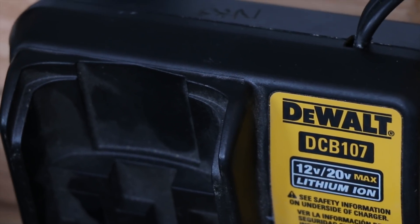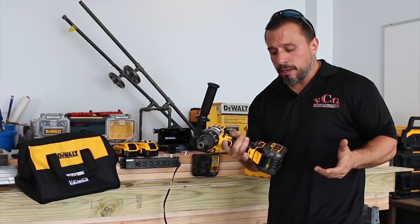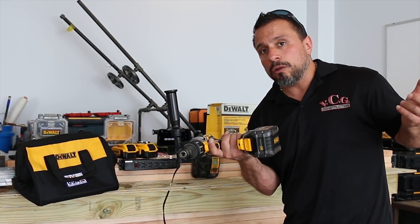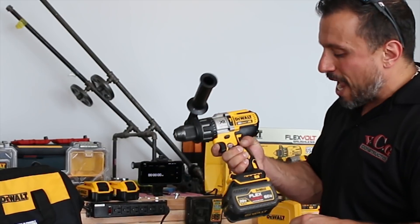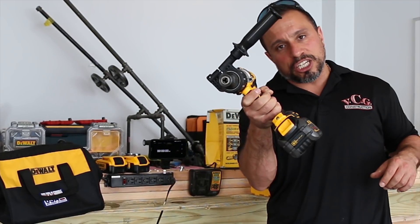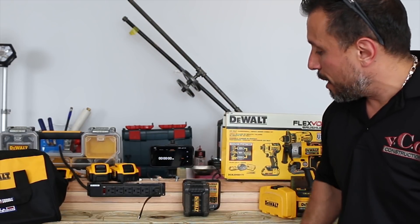At first I was puzzled. I said, whoa — can this standard charger even charge that 60-volt max battery? How long would it take? So today we have a fully discharged 60-volt max battery, our charger, and our battery in place.